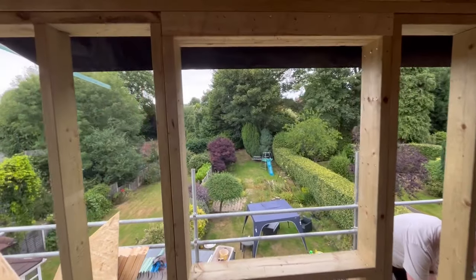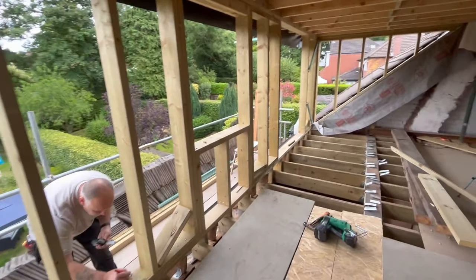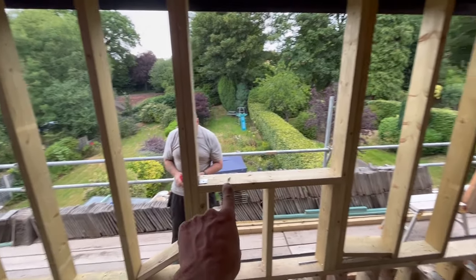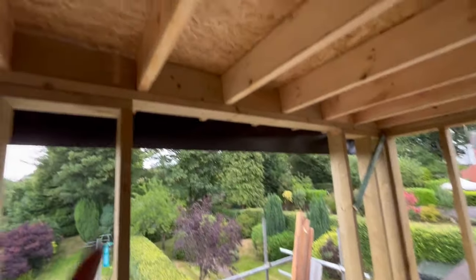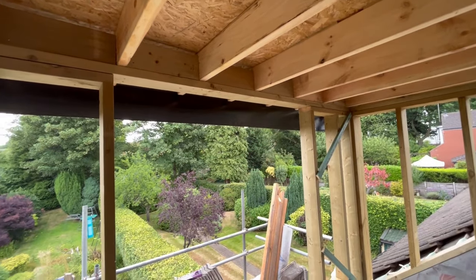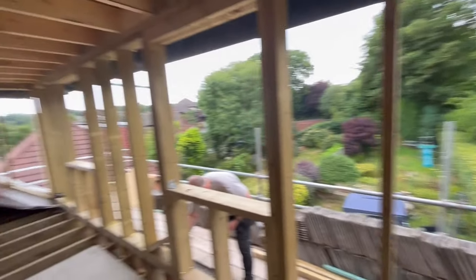That window is set out now. Same as over there — put the cripples either side to carry the header, and then a small cripple in to carry the sill. To finish off I'm going to put a triple 4x2 across there and a couple of triple legs either side, and that'll form our patio opening. So that's what we're doing now.